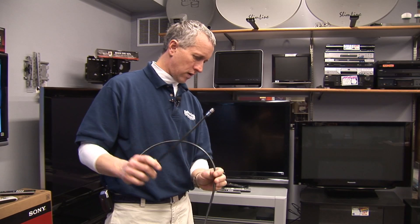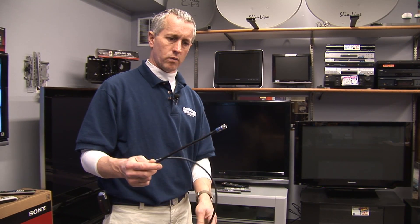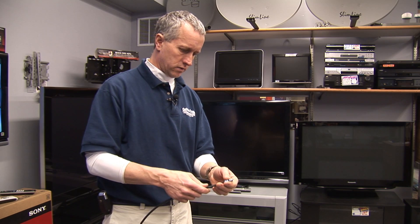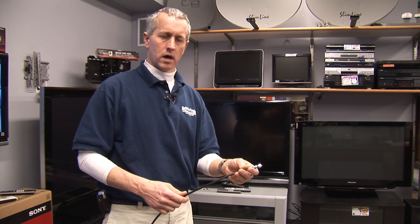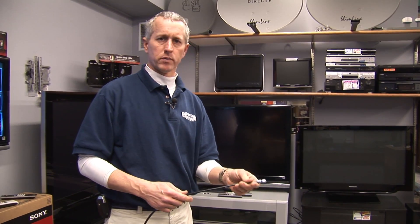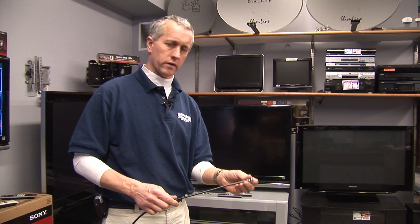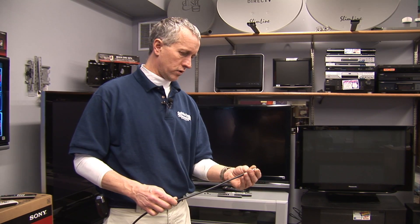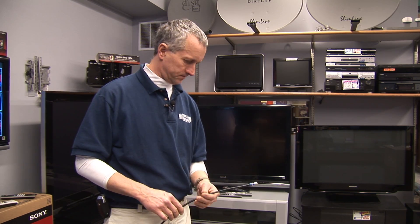This cable you could run probably up to 125 feet without any signal loss. You can also put plugs like this on existing cable, so if you have a problem in your house where you're losing a signal or the quality of the signal is poor, putting new plugs on wire like this will give you a much better signal quality.